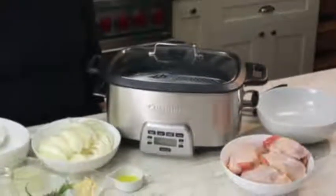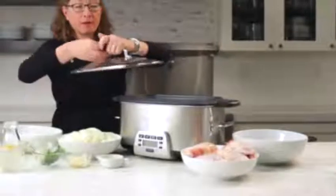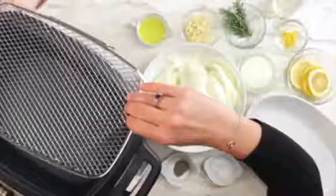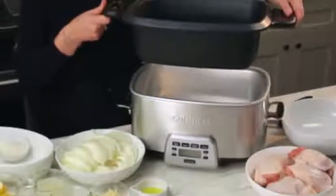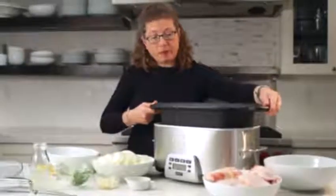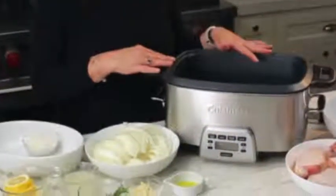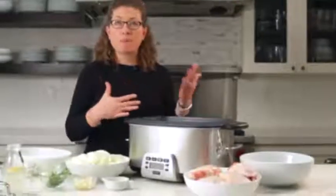It's a slow cooker, but it can do so much more than just slow cooking. This is the lid — tempered glass with a nice stainless handle. This is your roasting rack, which comes with the unit. This is your removable cooking pot; it's non-stick. I'm going to show you how to make a recipe where we're going to brown and saute, which eliminates all the steps of cooking on the stove and then transferring to the cooker. You can actually cook right inside the cooker, brown and saute, and do a really great job developing flavor so your dishes come out really tasty.